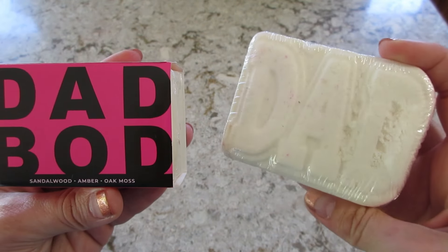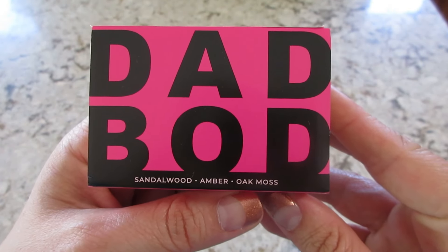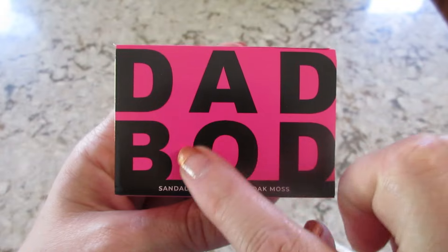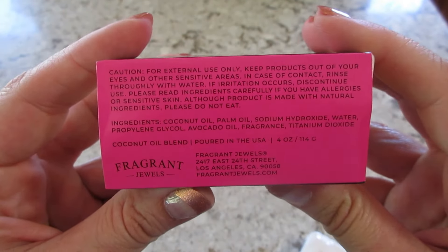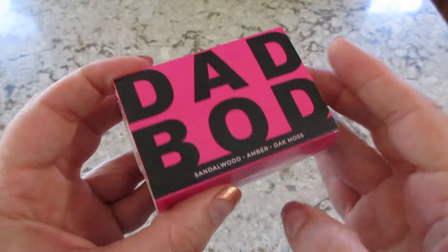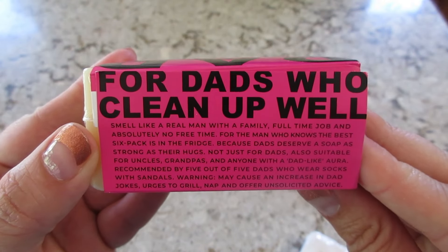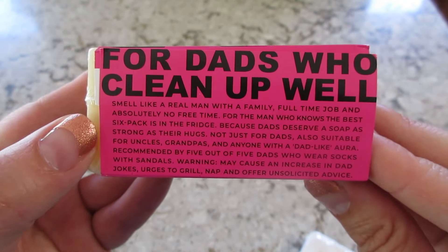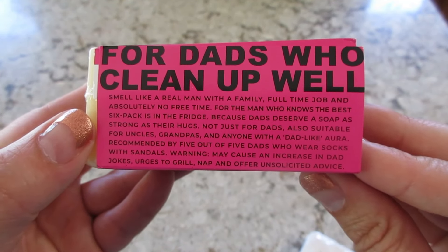Here is the soap — it has sandalwood, amber, and oak moss. I chose the pink background; there is one with a tan background as well, but it's really cute. It smells good and it comes in a sleeve. On the side it says 'for dads who clean up well,' and there's a funny little write-up that says 'Warning: may cause an increase in dad jokes...'